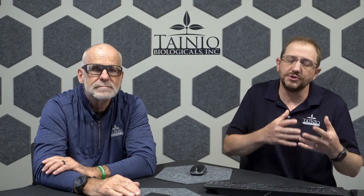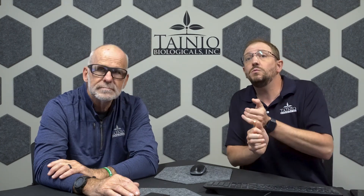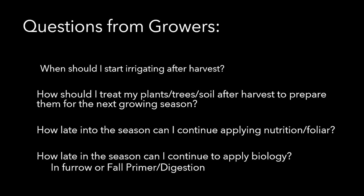We've gone through a lot of the information — initial applications in spring, foliar information throughout the growing season. Now we get some different questions that oftentimes come in. Common ones are: when should I start irrigating after harvest? How should I treat my plants, trees, and soil after harvest to prepare them for the next growing season? How late into the season can I continue applying nutrition and foliars? And how late can I continue to apply biology — whether that's in-furrow, primer, or digestion?